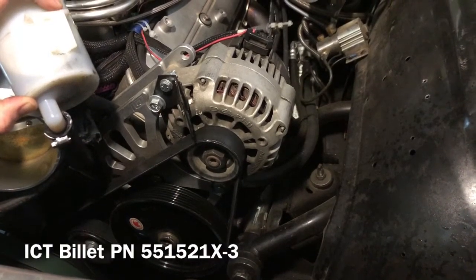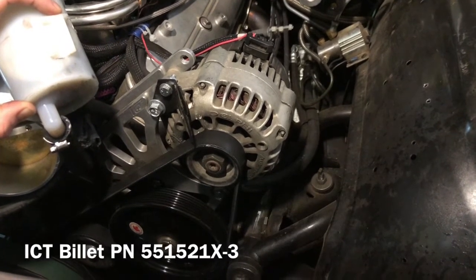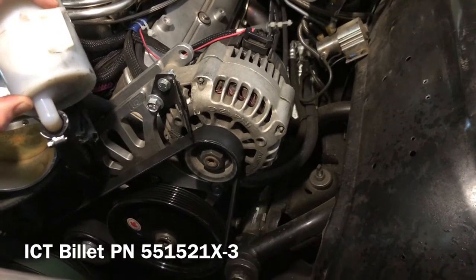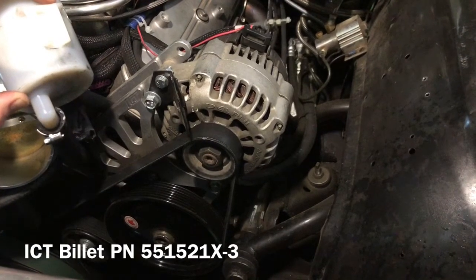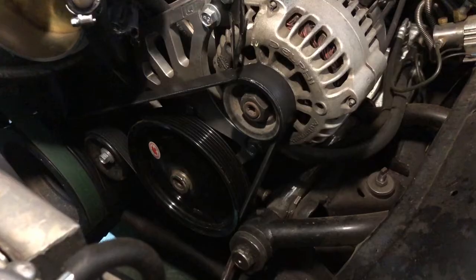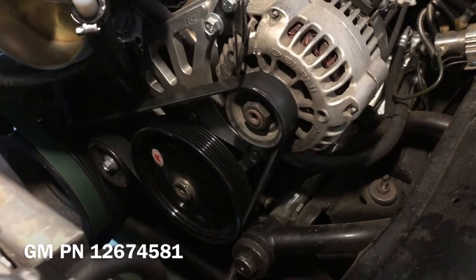This is all tied together with a power steering and alternator bracket from ICT Billet. I'm using a 105 amp alternator from my LQ4 and a C5 Corvette power steering pump. The bracket also comes with its own idler as well as all the fasteners that you need. And rounding out the hardware, I installed a stock CTS-V crank pulley.